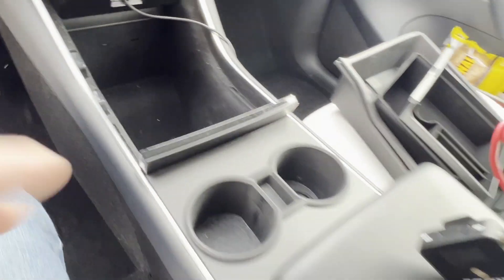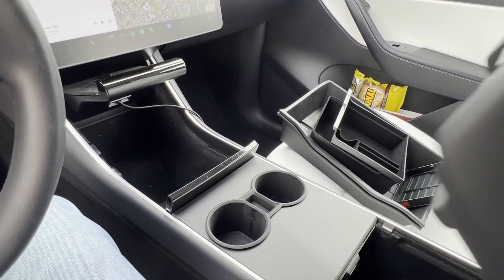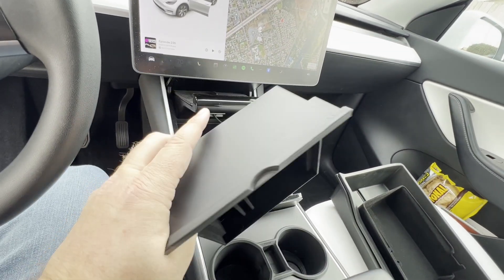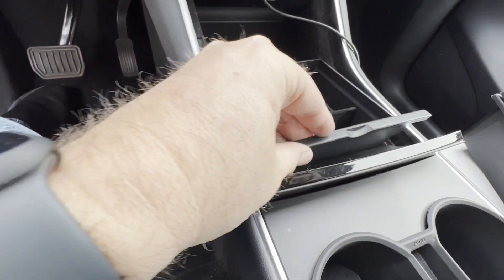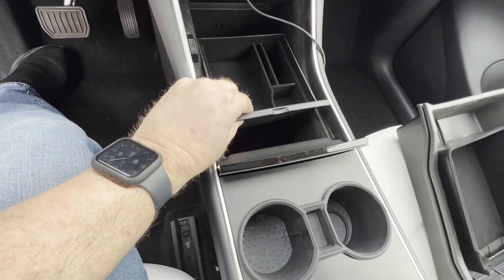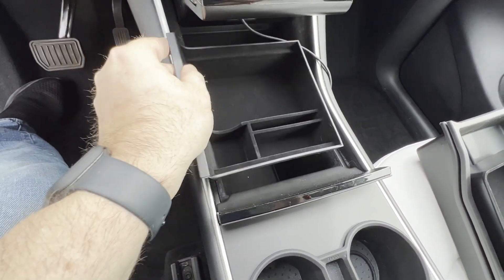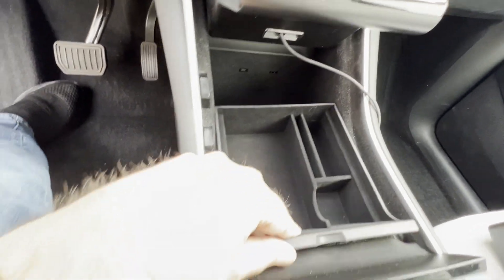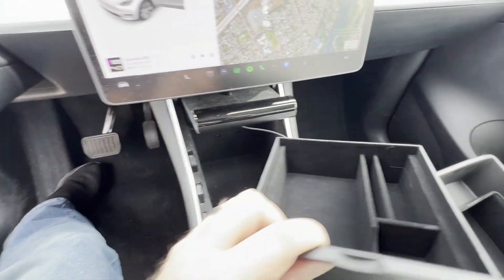I've cleared out the car and we're ready to try these out. I looked online and I believe the front center console storage box is for the new center console on the Model Y, because I cannot get this to fit. According to a picture I saw online it fits like this, but it looks like it fits the new console and not the old one. I've tried multiple ways to put it in - if you put it too far back it falls down and it also blocks the charge port. I'm pretty sure this is not for my car.